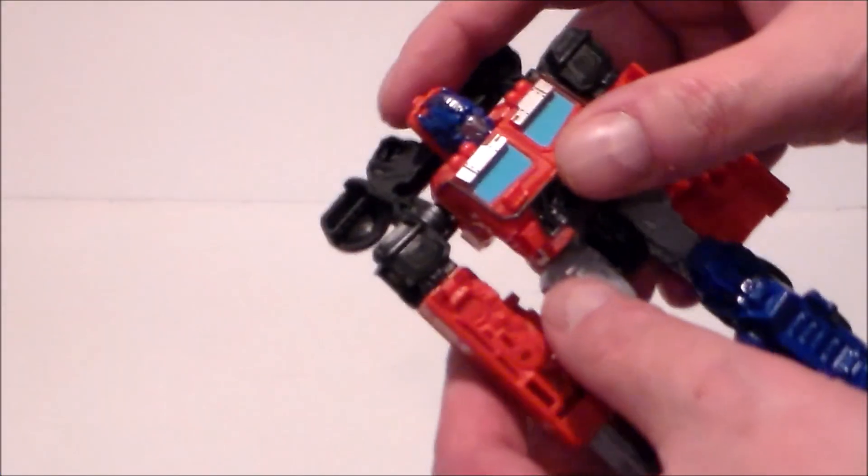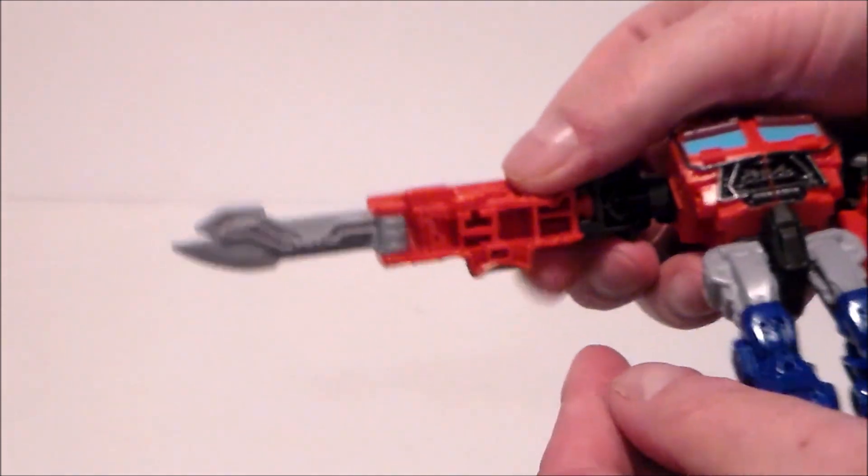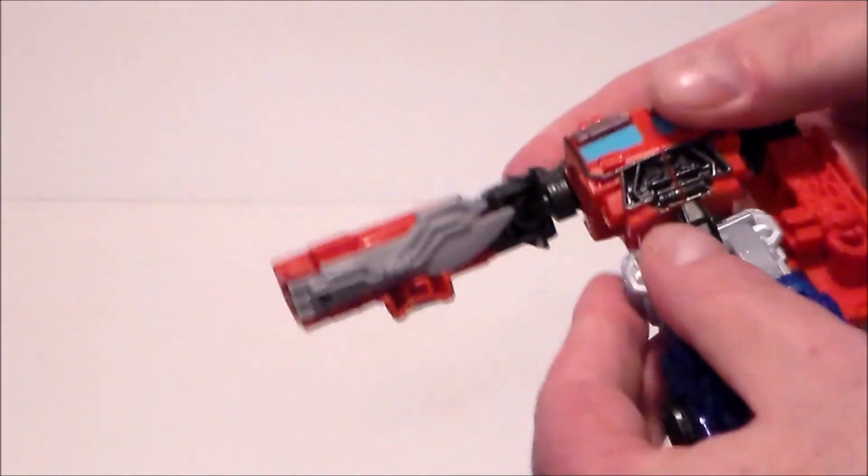The transformation on this figure is not too bad, but it is fun. First, you want to push the head in like that, then we're going to fold his sword in just like this.